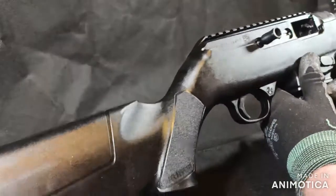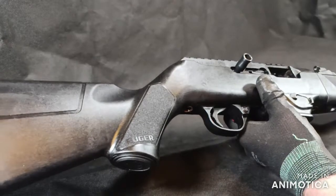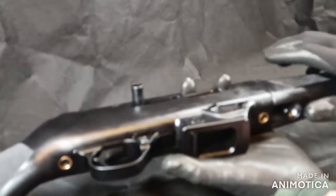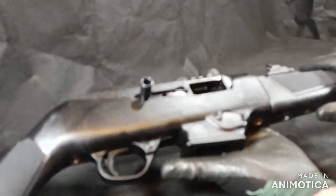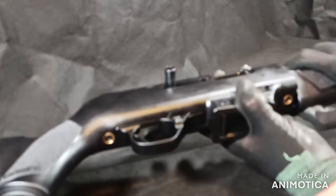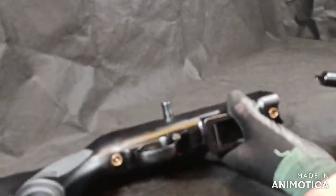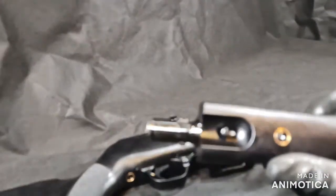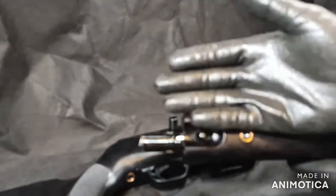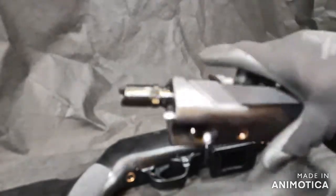We start by removing our magazine. It's clear and safe. Now, the interesting part about this rifle is that it comes in two parts — the barrel detaches from the rest of the rifle. In order to do this, you pull down on this lever here and twist it.